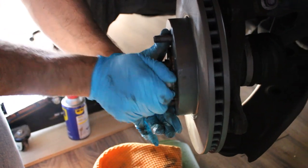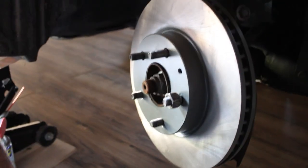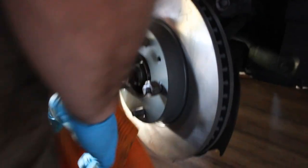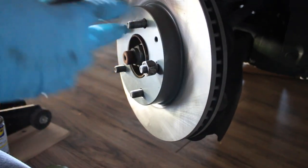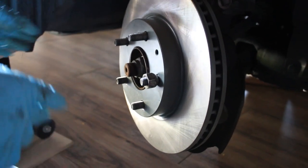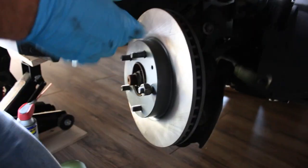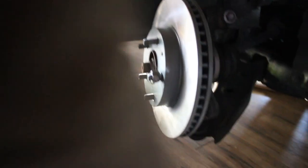This brake job should really take you about an hour at the most, but I ran into a bunch of little things that delayed me on the other side since this is the first time I'm doing it on my own car. Pretty much if I could do it, anybody could do it.